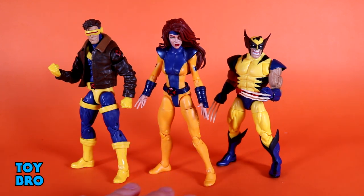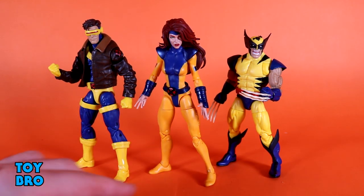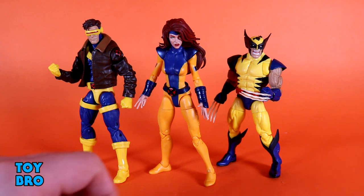Jean Grey arguably rounds out what most folks really need for a full X-Men roster. Hasbro has churned out an enormous amount of X-Men characters in a relatively short period of time, and honestly I think they knew what they were doing with this one — they waited and waited. They knew that if they packed a Jean Grey in with another Cyclops and Wolverine, we would happily buy them up.